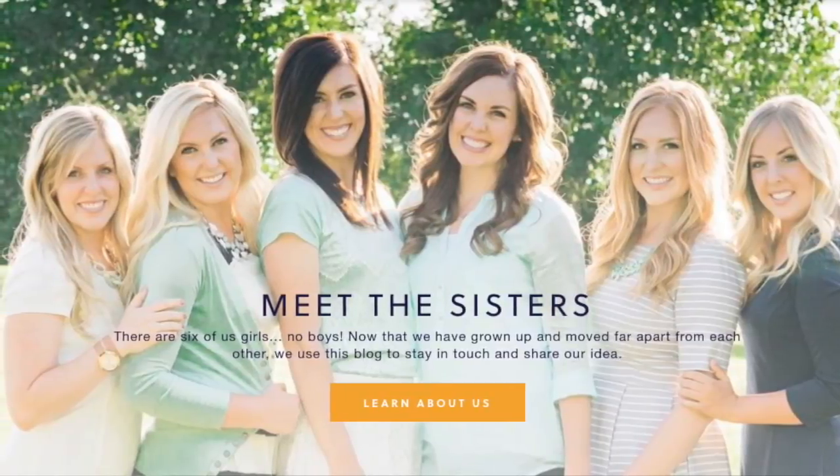I'm Kristen. I am sister number two from SixSisterStuff.com and every Monday I share with you a new Instant Pot recipe, so make sure you subscribe to our channel and push that little bell so you can get all the notifications every time I post, especially if you love the Instant Pot — you're not going to want to miss my Monday recipes.